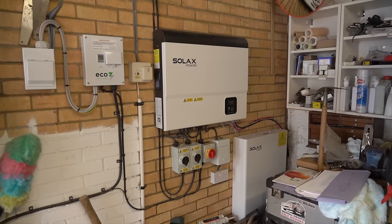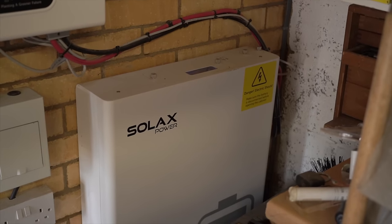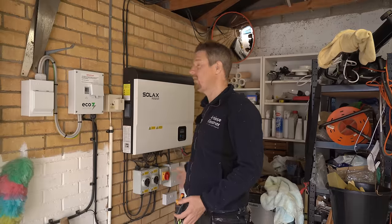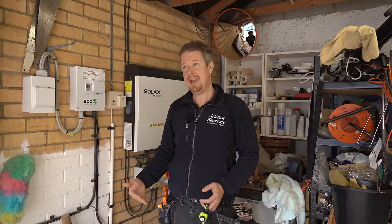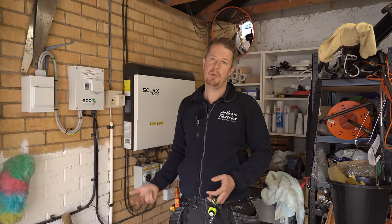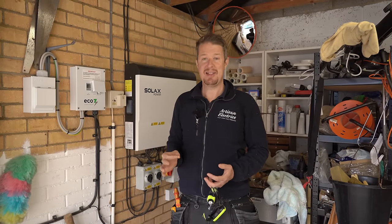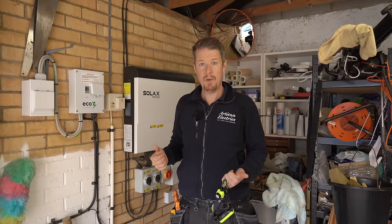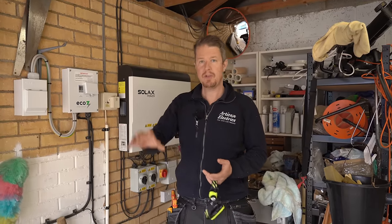Our customer here has got a solar array already with a big solar inverter from SolaX and a battery storage system from SolaX as well, installed a few years ago. The customer is looking to go the next step — getting rid of the gas boiler, maybe putting in a heat pump or an electric boiler. But to make those decisions, they need data: how much are they producing now, is that enough, do they need more panels or more battery storage?